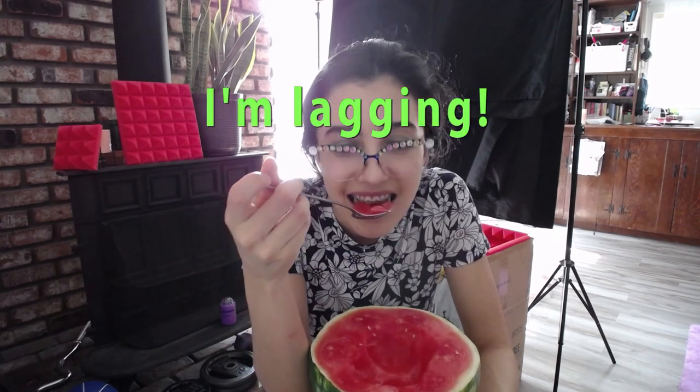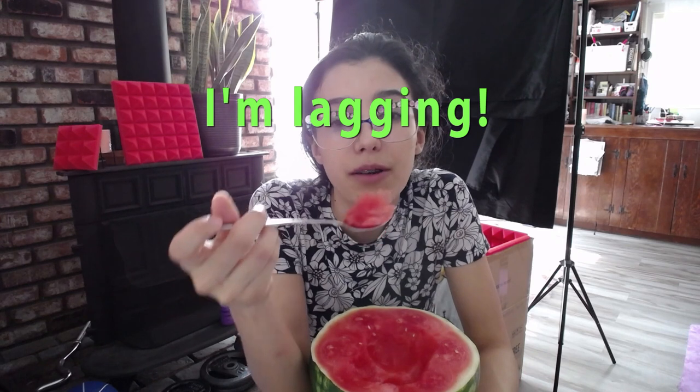Does anybody know how to pick the right watermelon? Like, how do you tell that it's sweet? I thought I did, but this one is a no-go. And I know if there's no seeds, it's genetically modified. I don't support it, but this is all they had. And it was on sale — it's cheap, so.